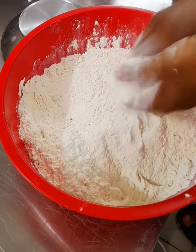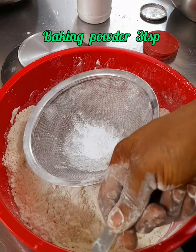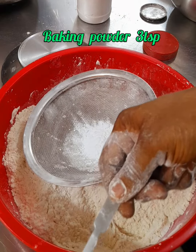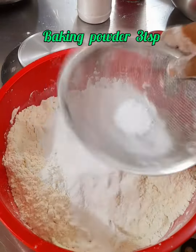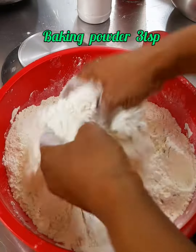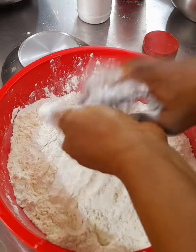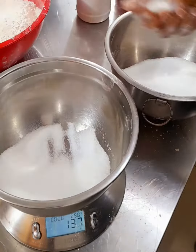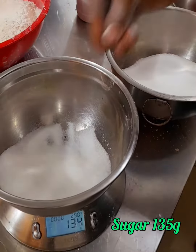Next, add your baking powder. Remember, what we are trying to do is to make sure that all the powdered ingredients are mixed together first before the liquid ones come in. Be sure to sieve your baking powder while adding it to avoid lumps — it is three teaspoons. Next, measure your sugar, which is 135 grams, and add and mix together.